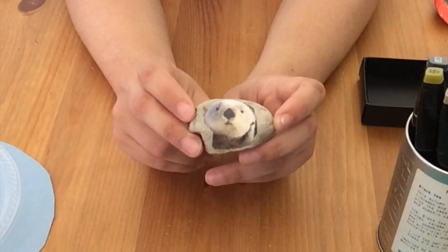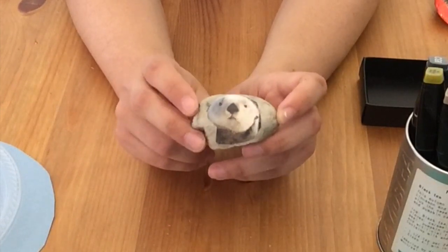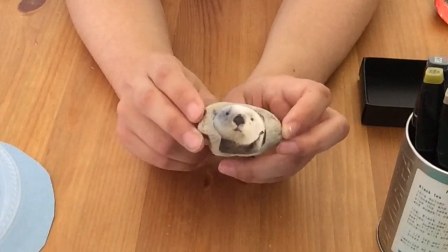If you don't have Mod Podge at home, you can try sticking this down with white glue, but it's probably not going to have the same durability. Let me know if this works if you want to try that out.